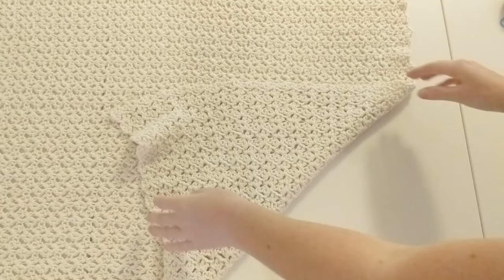I just finished seaming my other side, and now you have a crochet shrug! All that's left to do is flip it inside out so you hide your seams. You can also add a cute border if you want — it already has a natural wavy border, but you can make a single crochet border that would look really cute. I really hope you enjoyed this tutorial — don't forget to subscribe!